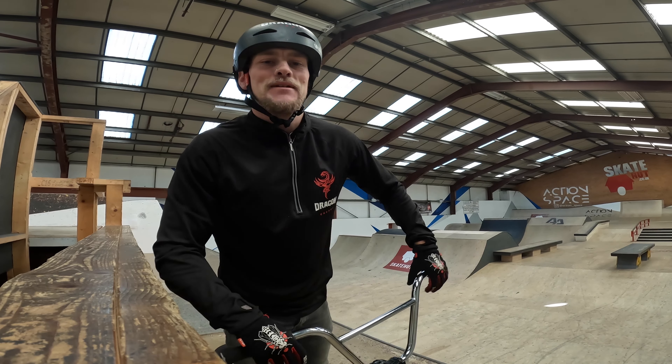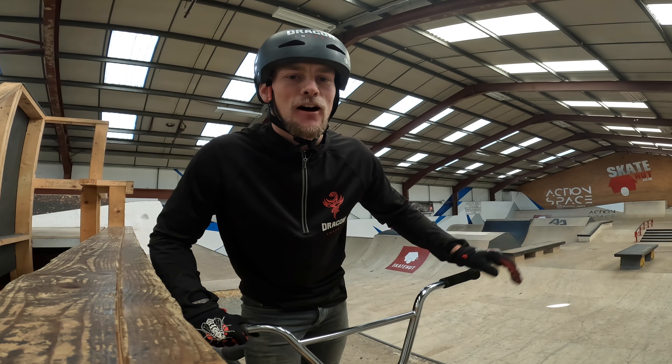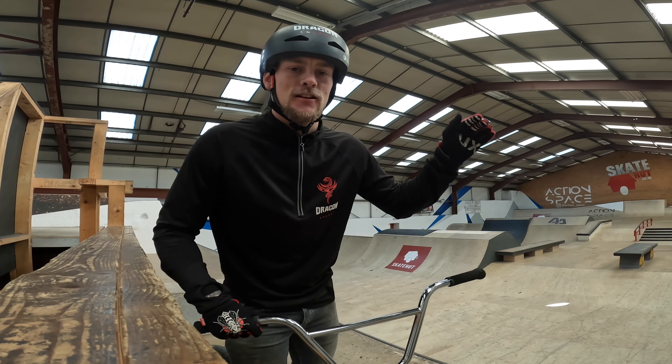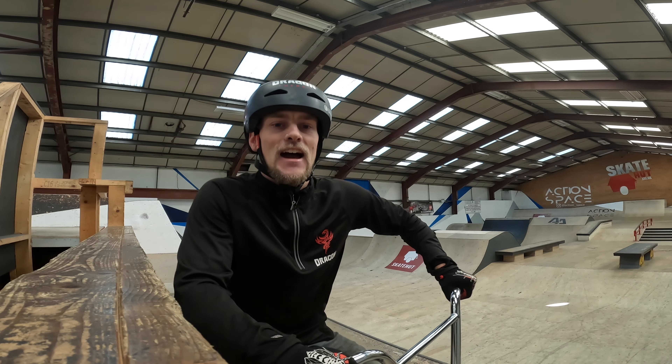Yo, what's up guys, welcome back to a how-to video on BMX. Today we're at Adrenaline Alley again in Corby, and today's video we are going to be learning how to do a foot jam on a quarter pipe.